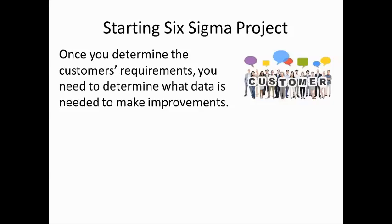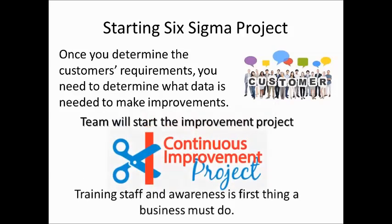Starting a Six Sigma project. Once you determine the customer's requirements, you need to determine what data is needed to make improvements. First, the team will start the continuous quality improvement. The first thing to do is to make the staff aware and trained about what project we are going to start.